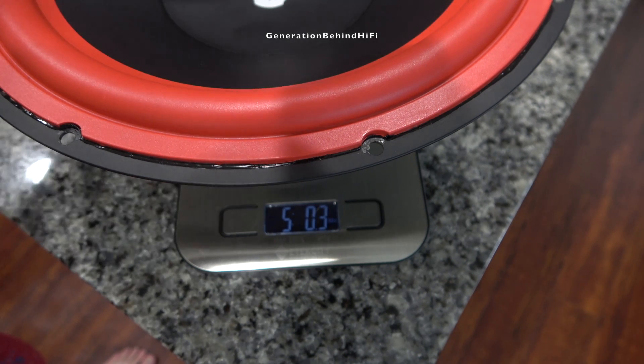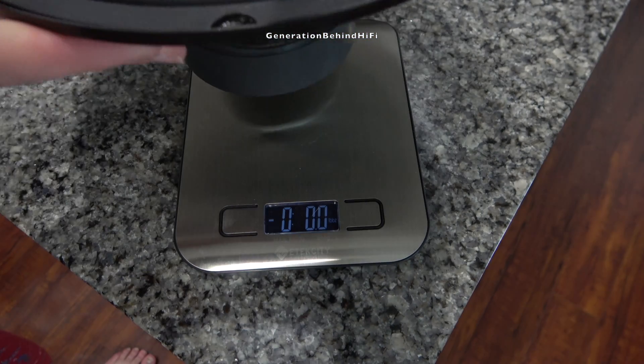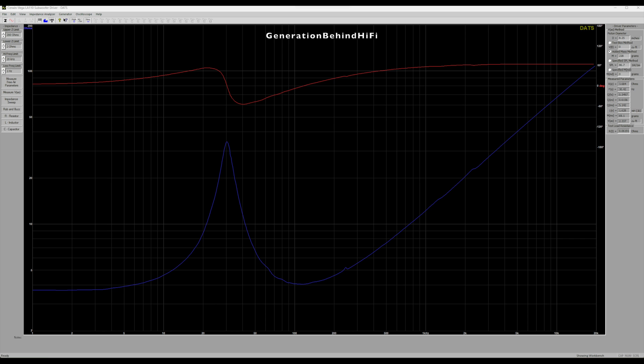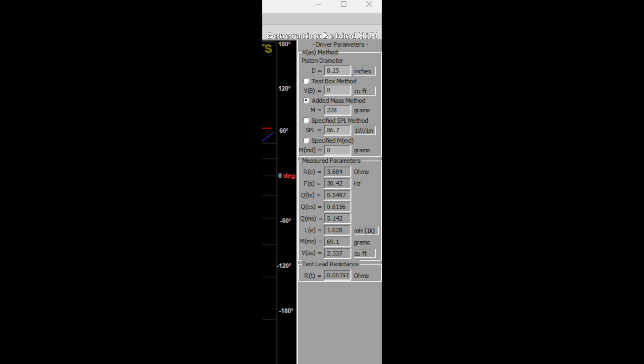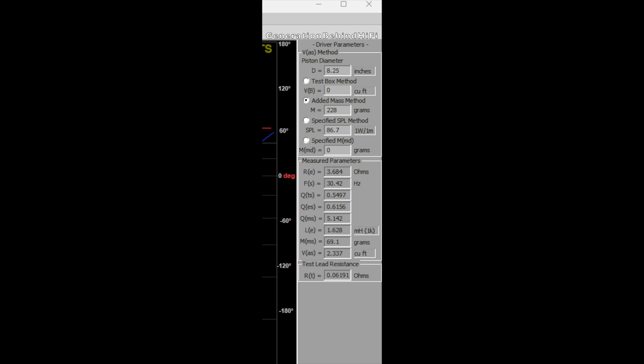The Cerwin Vega driver came in at 5 pounds 0.3 ounces, and the Klipsch came in at 5 pounds 9.7 ounces. Now let's get the Cerwin Vega on the bench and measure its TS parameters. The 10-inch driver has a resonant frequency of 30 Hz, so this subwoofer should be pretty comfortable playing low frequency notes. The DC resistance measured between 3.7 and 3.8 ohms. Total Q came in at 0.5497, and voice coil inductance is reasonably low for this price point at 1.628 millihenries.